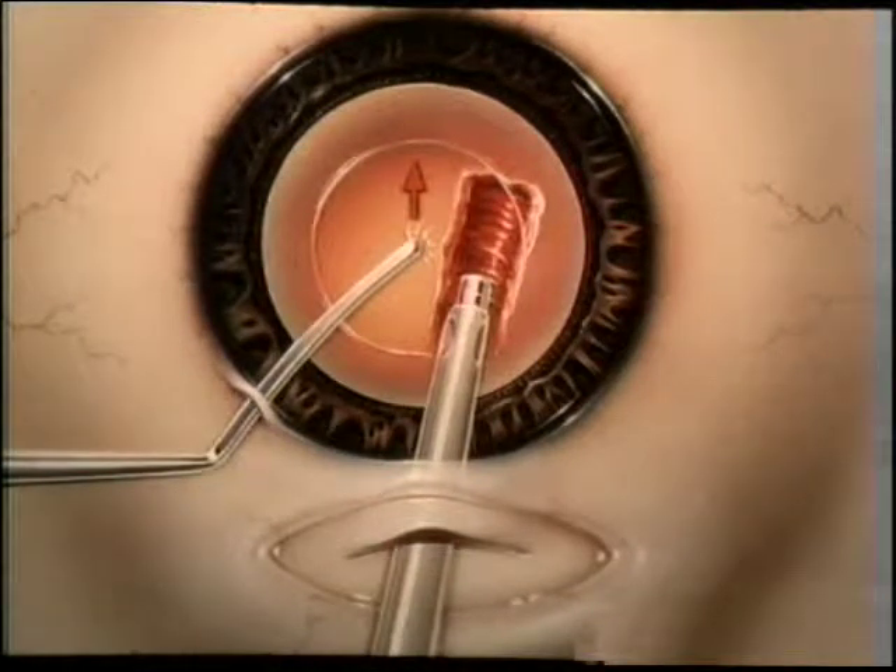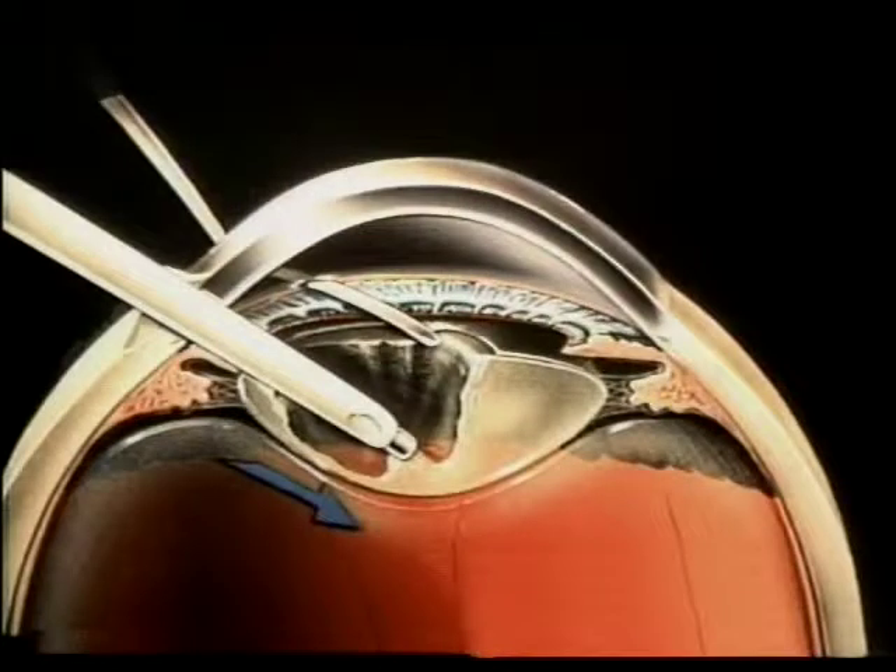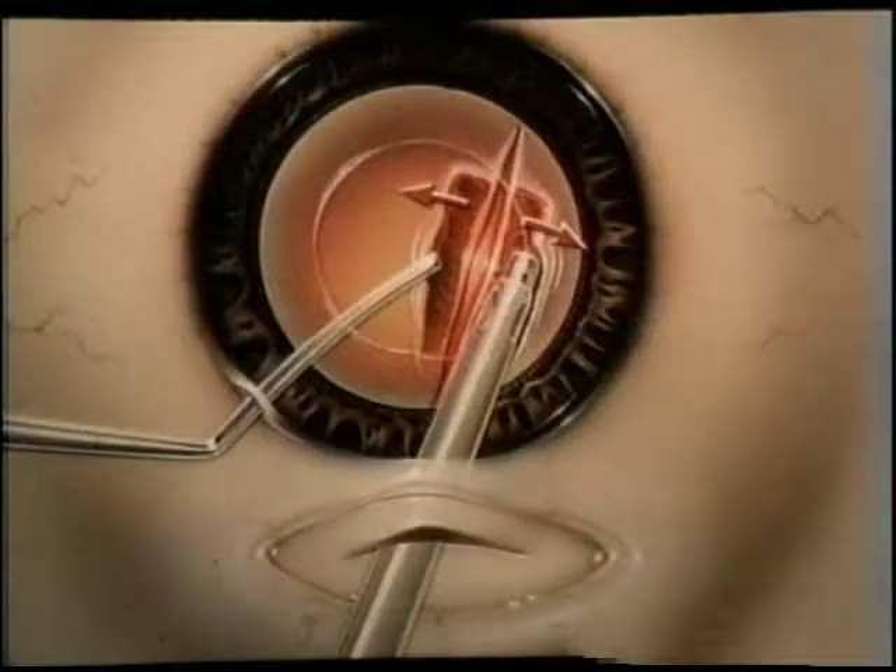The technique begins with a shallow trench or trough sculpted slightly to the right of and just past the center of the lens nucleus. The lens is stabilized with the second instrument. Further sculpting of the upper portion of the lens can be accomplished at this point or after the first fracture. Nudging the loosened lens inferiorly with the second instrument, down-slope sculpting is accomplished, going very deeply to the posterior pole of the lens.